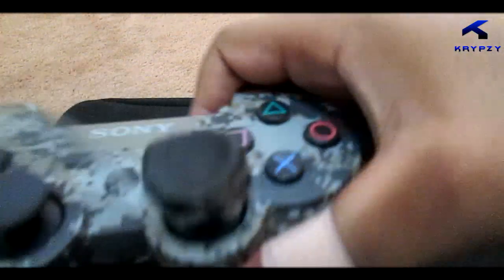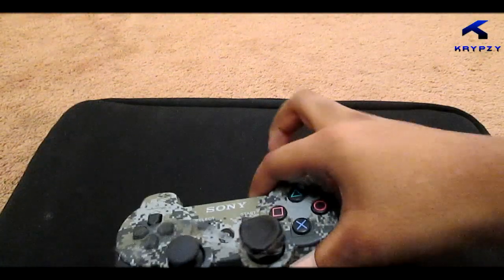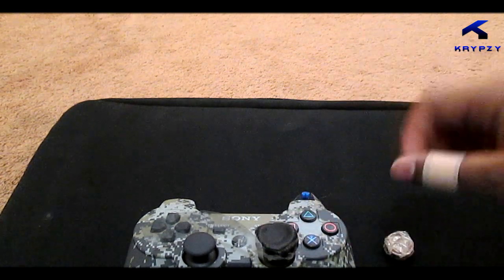This is the final product, how I made it, right here — that's the final product. It won't turn like this for you guys because I did put a leather thing on top, but yeah.